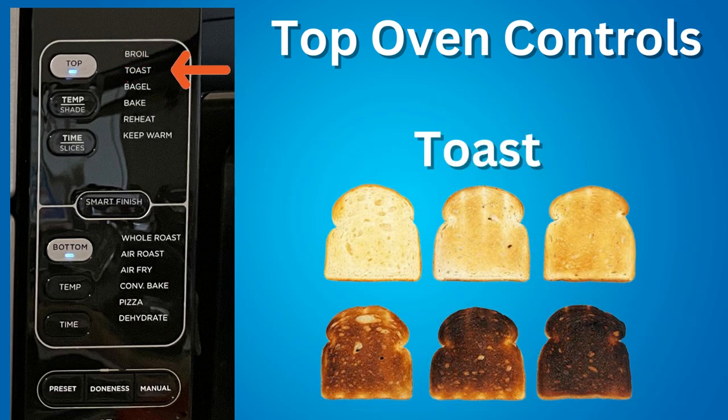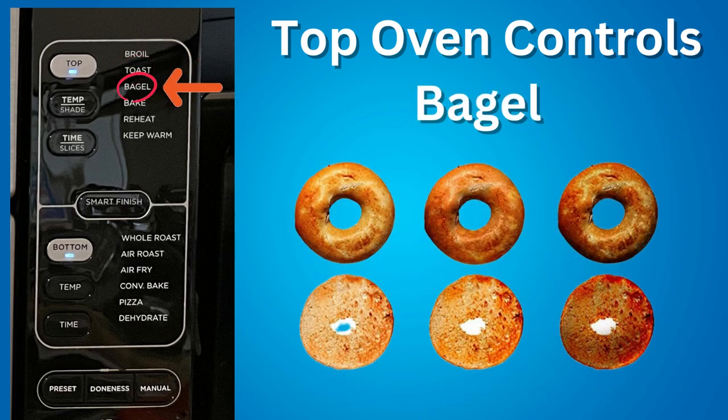Toast — toast up to six slices of bread to your desired level of darkness. You have seven different shade levels from one (lightest) to seven (darkest). Bagel — perfectly toast up to six bagel halves when placed cut-side up on the wire rack. You have seven different shade levels from one (lightest) to seven (darkest).